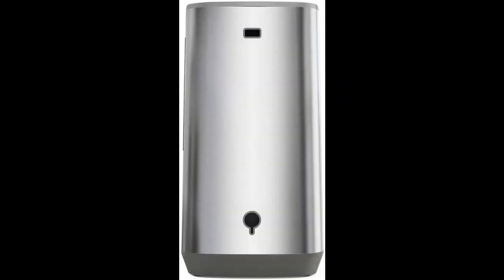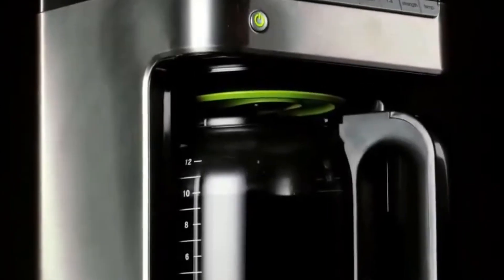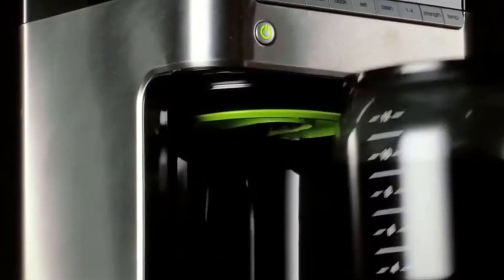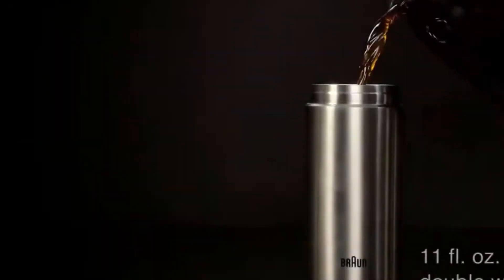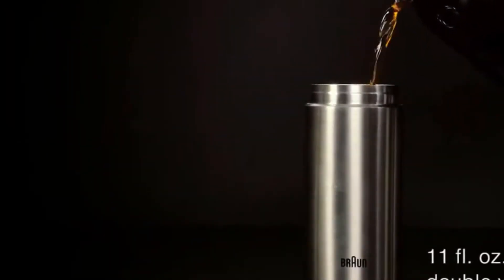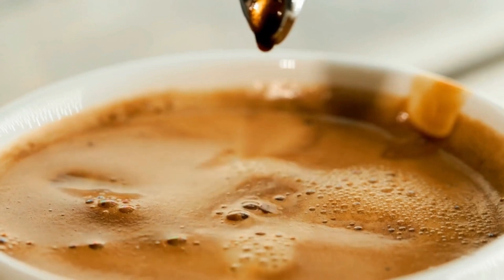The GE Drip Coffee Maker is not just a coffee machine — it's a kitchen essential that combines form and function. Its stainless steel finish adds a touch of modern elegance to your kitchen, making it a stylish addition to your countertop. The easy-to-read display and intuitive controls make brewing a breeze, even during those groggy early morning moments.